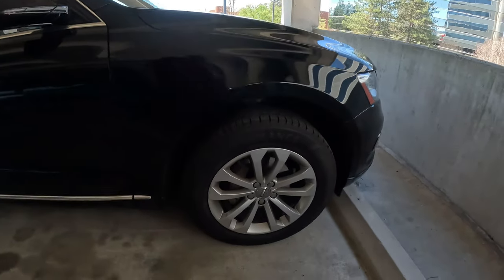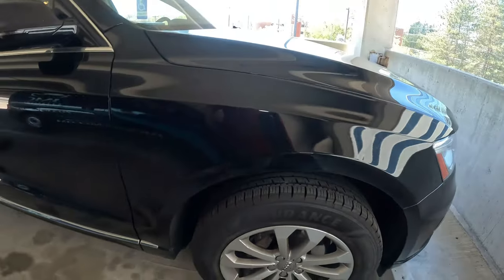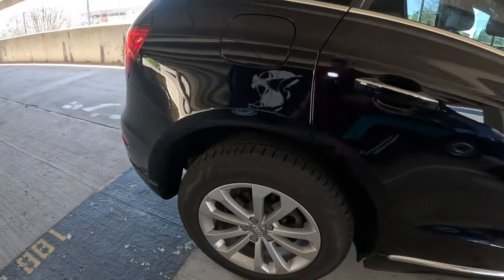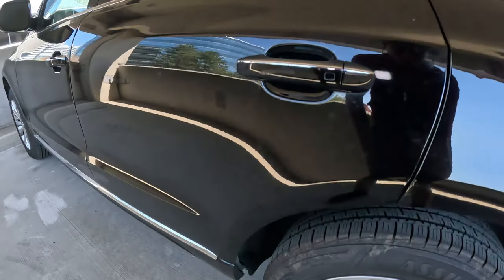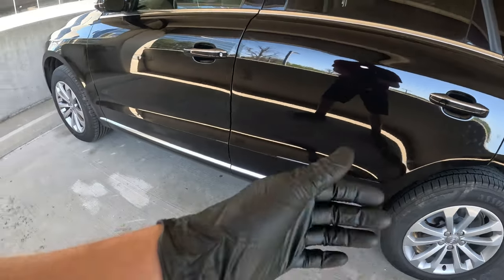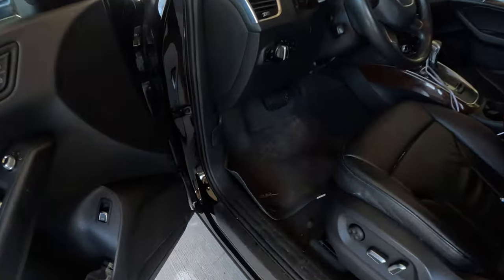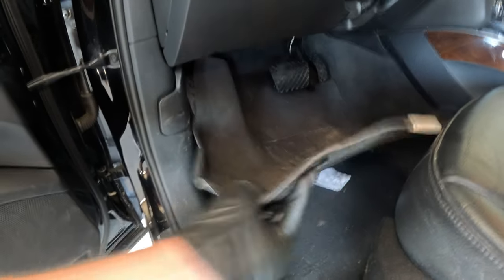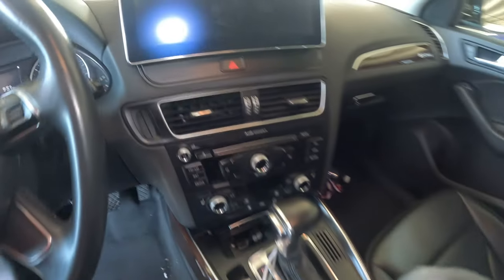Welcome back to the channel. Today I have a 2015 Audi Q5 that I'm doing a maintenance detail on. I'll show you it — the wheels aren't too bad. They need some love but it isn't too bad. I have a ceramic spray on it that I'd love to maintain it with. Overall I'd say it's not bad. We'll hit it with the wheel acid and get all that going, and then on the inside I'm going to pull this mat out and take some of this stuff out and blow it out.